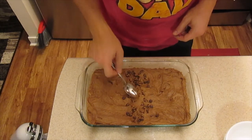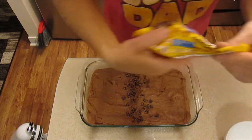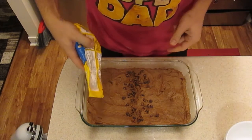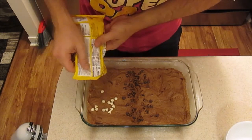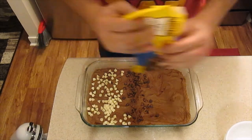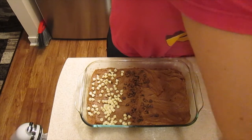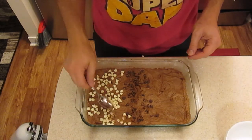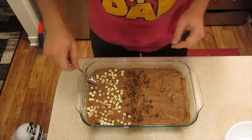And then just for fun — I mean, it's going to taste good, I know it — I'm going to put some white chocolate chips. So we have three sections here: some plain, some white chocolate, and some milk chocolate. I think it'll add a little extra deliciousness to it. Can't hurt, I would think.